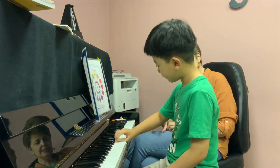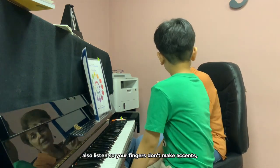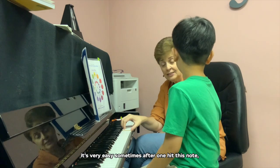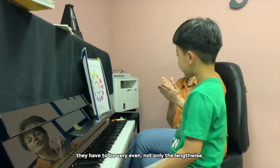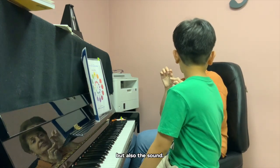Walk your fingers. Also, listen so your fingers don't make accents. For example, it's very easy sometimes to accent one note after a hit. They have to be very even — not only lengthwise, but also in sound.